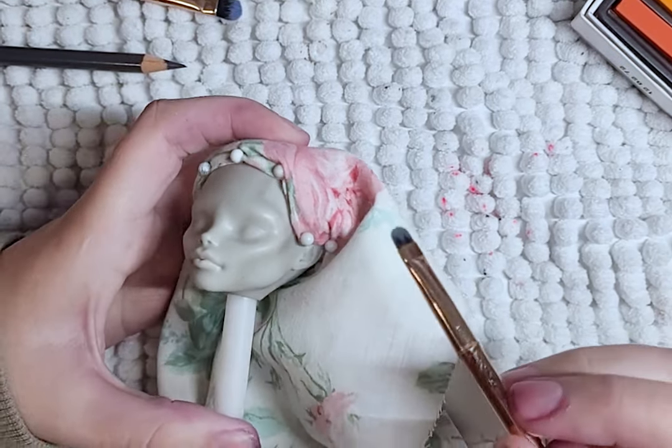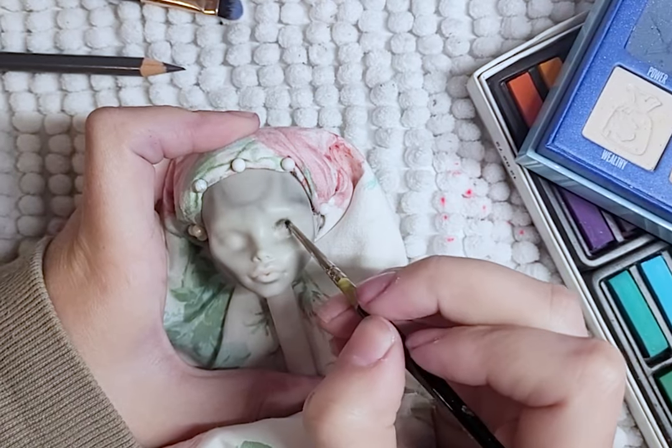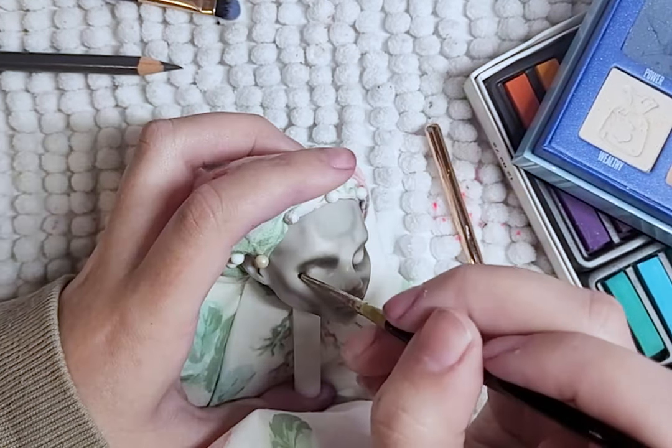Later on I remove the shading I did for her forehead — it just kept bothering me and didn't look right, more looked alien to me. Anyway, I keep building the layers of shading with each spray of sealant. I blush her eyes and lips, making them darker with each layer.